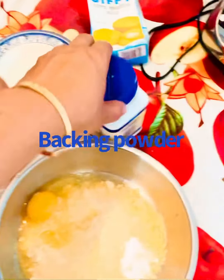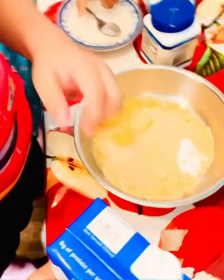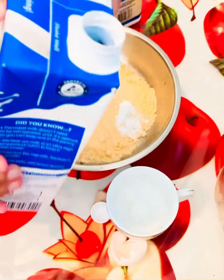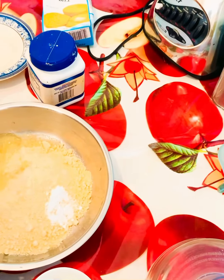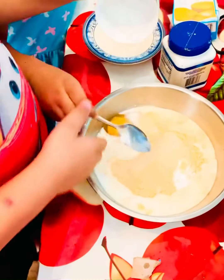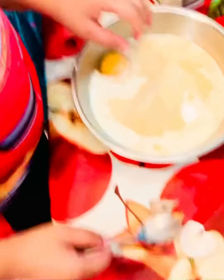With one egg you just have to put one spoon of baking powder and then close it. Then you have to put milk inside it.